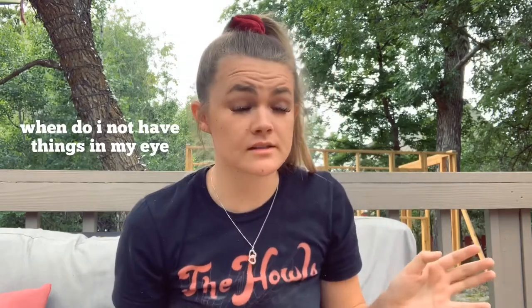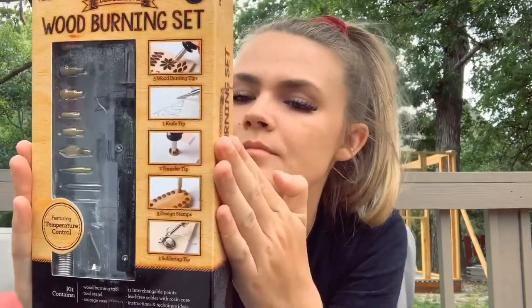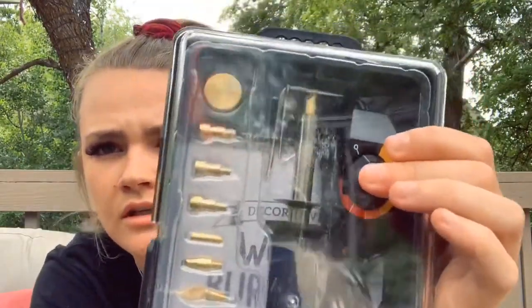They still have dust on them, but I have this little one for practice so we're gonna start on this one. This is the kit I got from Walmart. It comes with a wood burning tool, a tool stand, a storage case, 11 different points, and instructions and technique ideas. It has a notch to change the temperature. Let's see how it works.